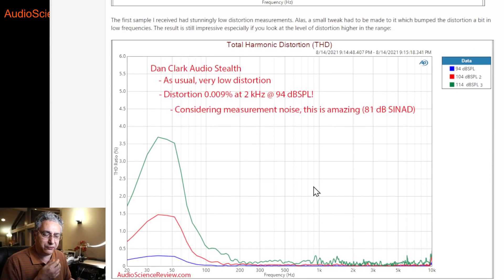I actually received two samples of this headphone. I got an earlier sample that had incredibly low distortion — those curves were all squashed way down — but they had to make a tuning fix. When I got the second sample, they brought some of the bass frequencies down, and as a percentage that shot up. But out at two to five kilohertz, where our hearing is incredibly sensitive, I measured the distortion at 0.009%. It was actually 0.008% in the first sample. If you convert that to SINAD, which I measure for electronic devices, that's 81 dB — it was 82 dB in the other sample.